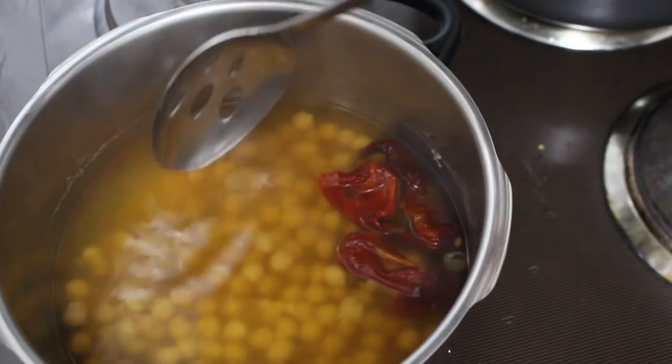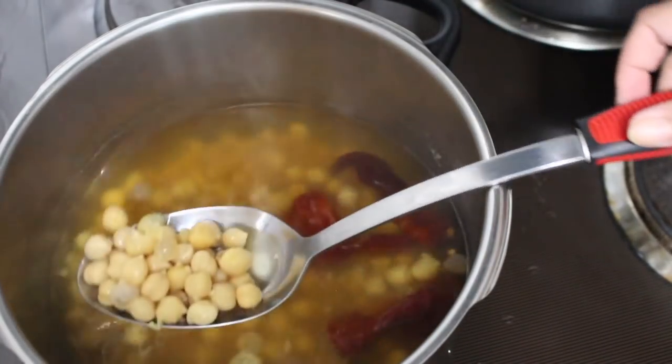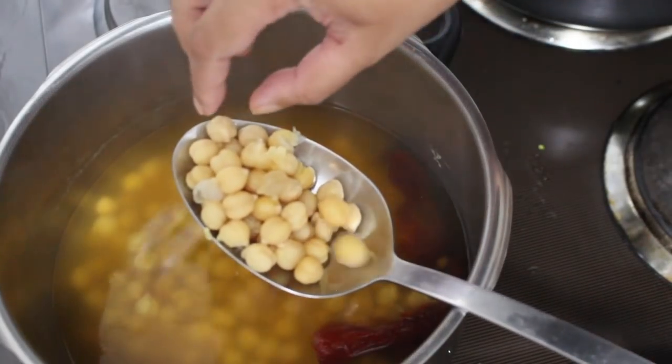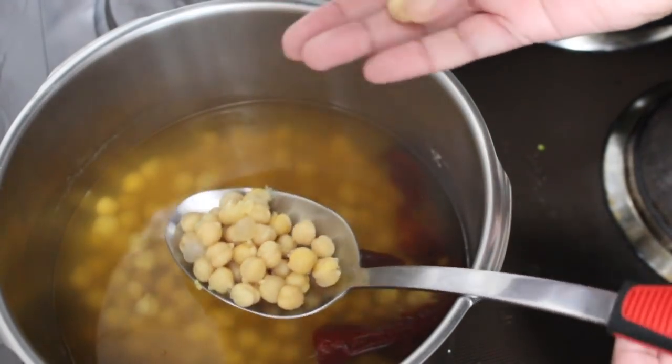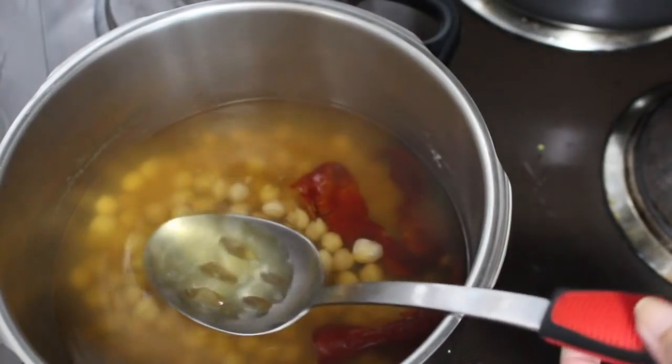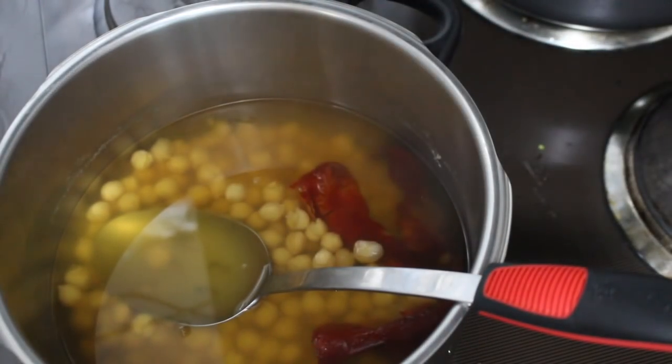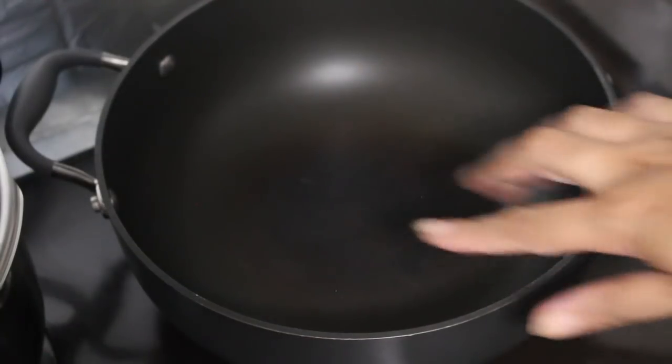Now my chickpeas have cooked, the pressure in the cooker has died down and it was safe to open it. Here's what the cooked chickpeas look like. You'll see some of them have come out of their skins, but that's perfectly fine. The peas are soft enough to smash between your fingers. We're now ready to start assembling the curry.